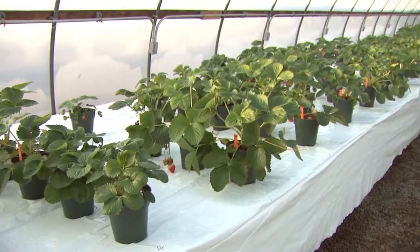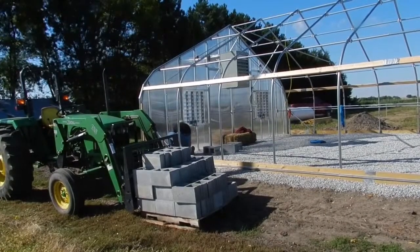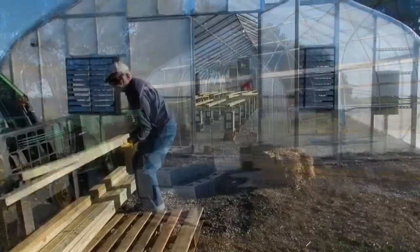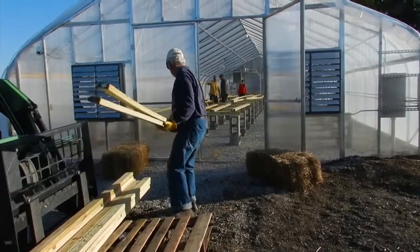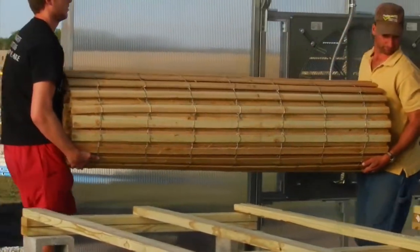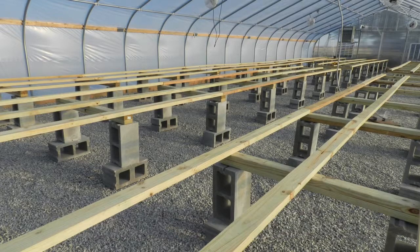In this video, we will demonstrate how to build your own high tunnel or greenhouse benches. The first step is to calculate how many concrete blocks, the number of construction timbers you will need — both 8-foot and 10-foot 2x4 timbers — the number of coated deck screws, and the length of greenhouse bench fabric or lath you will need to purchase. You can easily do this by reading our companion extension publication, available through our extension service or on our website.